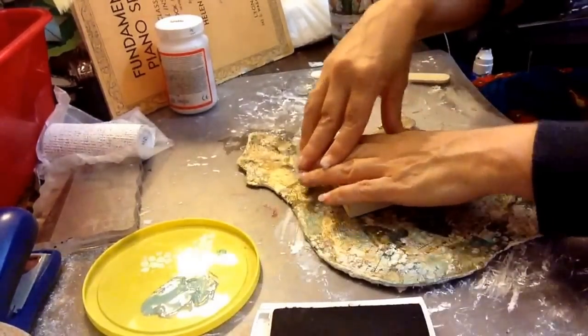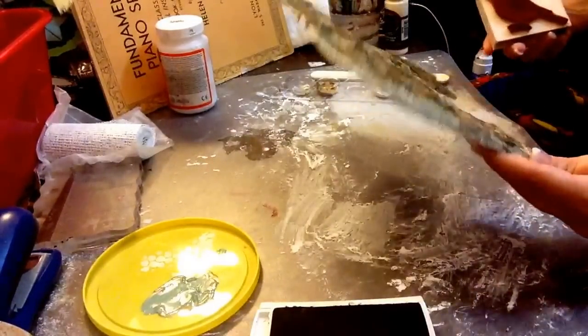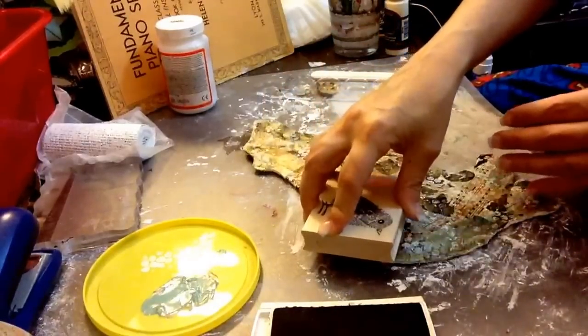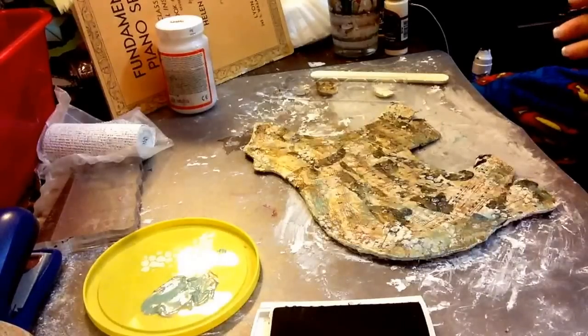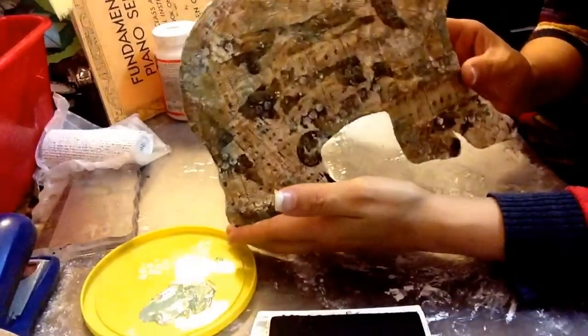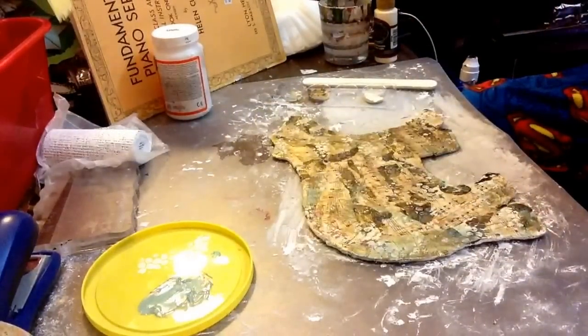I bought this stamp at Michael's on sale — I got it for like 60% off or something, and it was 8 bucks. I still paid for it, so I'm very pleased. Now there it is, and I'm very happy with it.